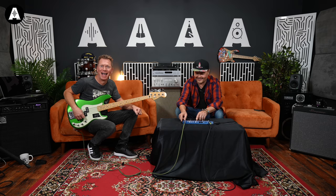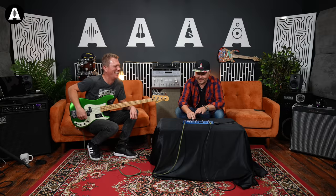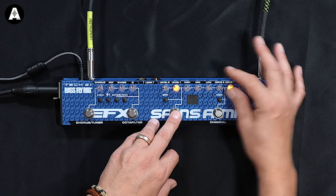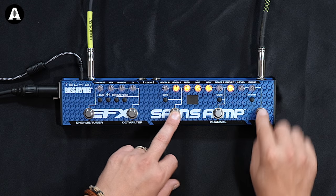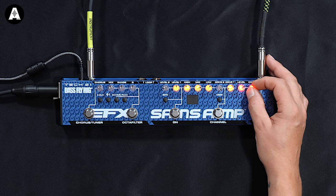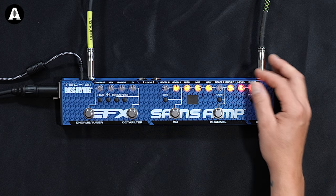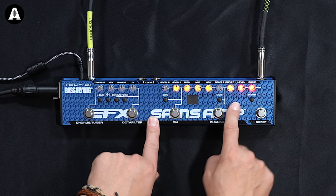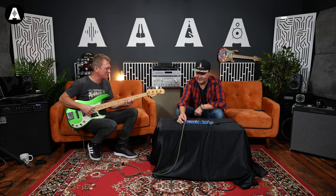Let's see what happens with everything flat again. I'm going to take the drive down a little bit so we don't have so much drive on channel one. It sounds like an Ampeg — that's really cool.